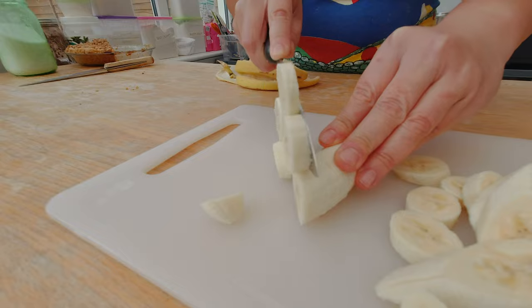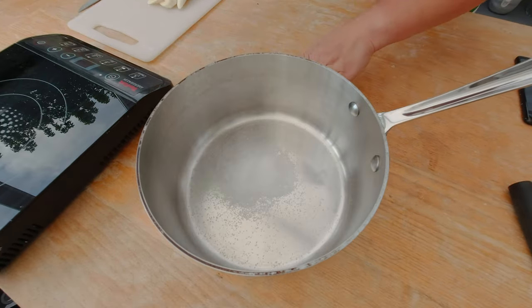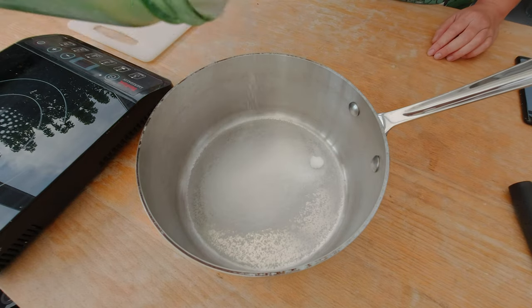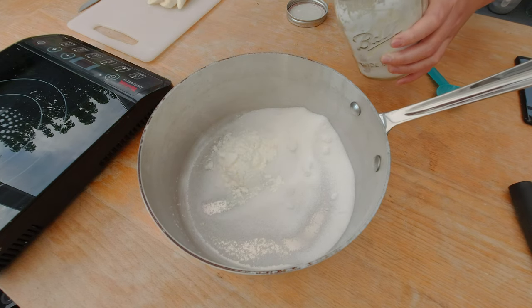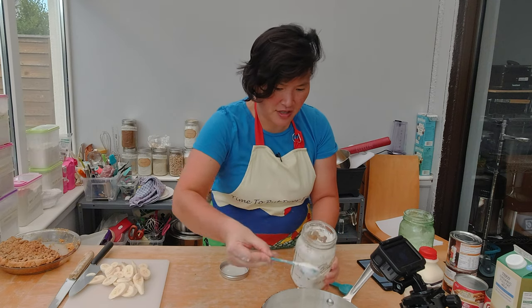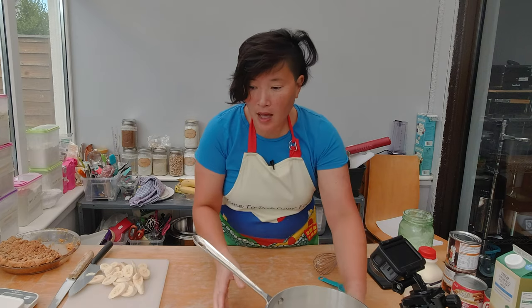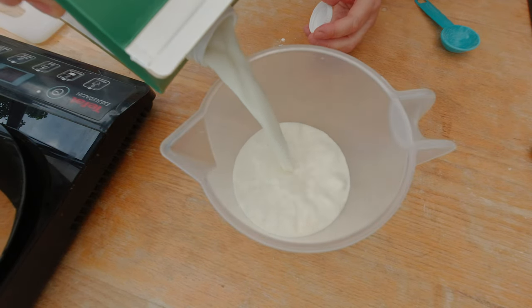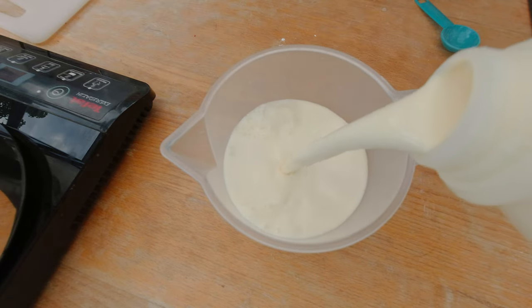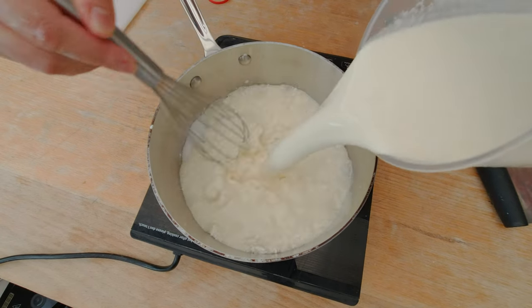I want to slice the bananas for the banana pie and then prepare the pudding itself. Let's hope I'm not gonna mess it up this time. I'm gonna measure 150 grams of sugar — well, a little bit more than 150 — a quarter cup of cornstarch, which is about four tablespoons, but I'm gonna make it five. And a pinch of salt, or a quarter teaspoon. Then I'm gonna measure two cups of milk and heavy cream — actually half and half: half a cup of milk and half a cup of heavy cream.